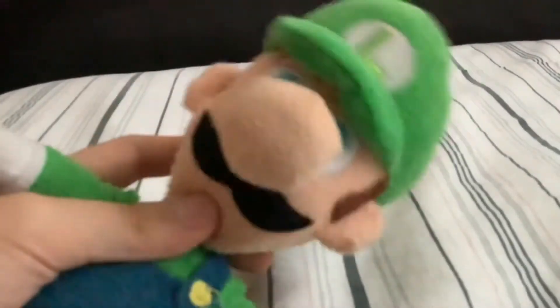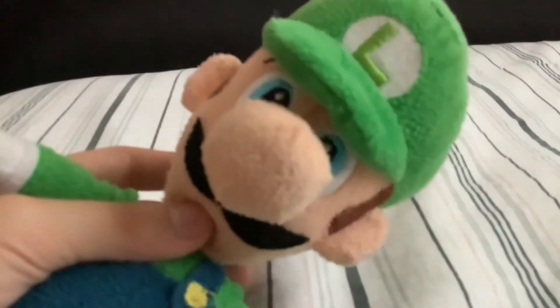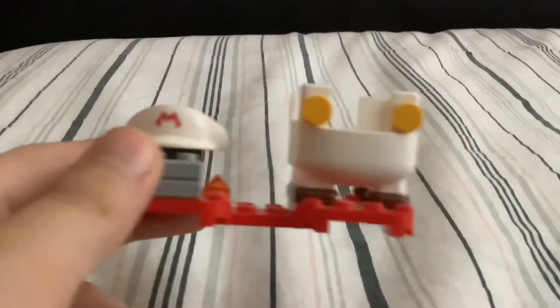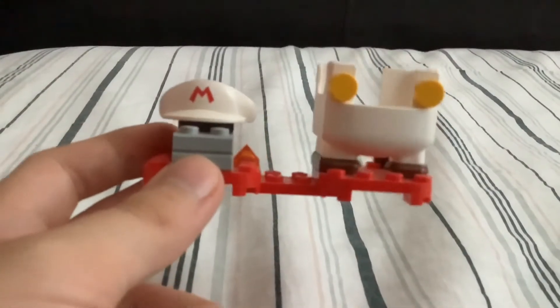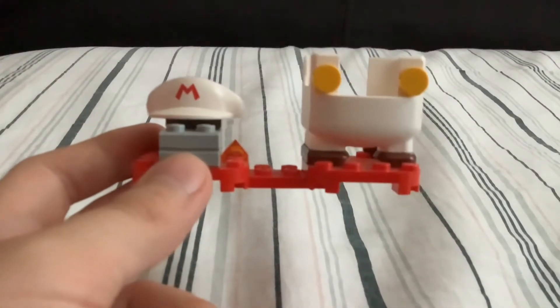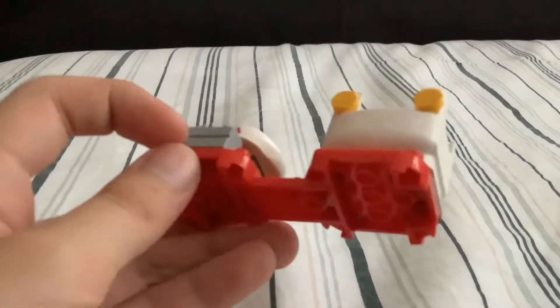One more thing — if you want me to do a review on LEGO Luigi, this video has to reach a good amount of likes and then I'll do it. Also, you're probably wondering why I'm filming this on the bed. Right now I have a LEGO Mario course on the shelf so I can't really do a review over there, so this is what we're going with. Anyways, here is the Fire Flower — it has a little brick piece and a little 'M' on it.